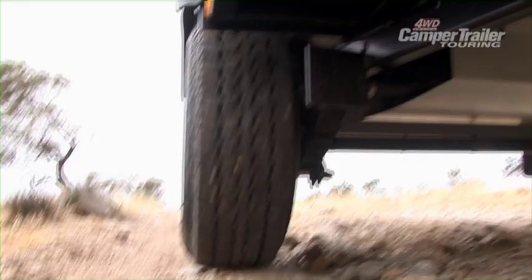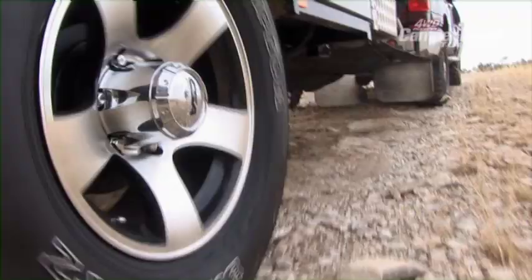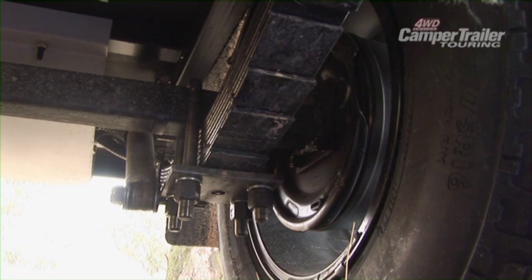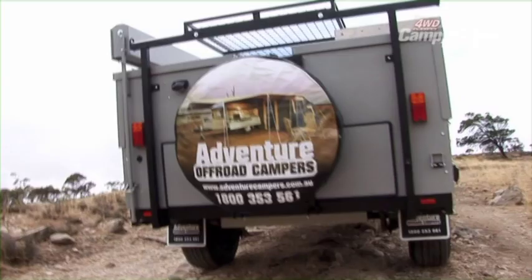With 10-ply Mickey Thompson tyres as standard, and off-road suspension consisting of 9-leaf eye-to-eye off-road springs, rebound helpers and shockers, with a solid 50-millimetre square beam axle, the off-road destinations are unlimited.